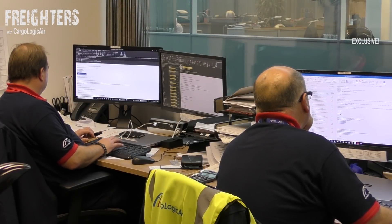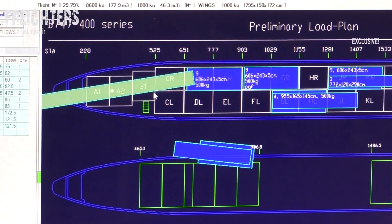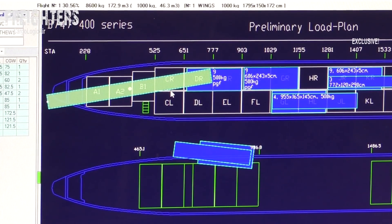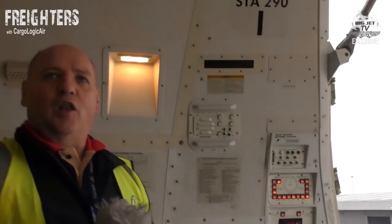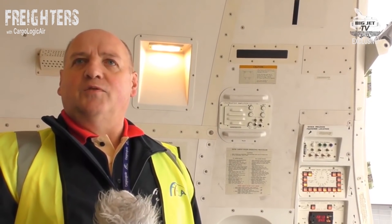We've got to work out where we can fit it on the aircraft, what height it is, whether it's going to be restricted to Q6 height, whether it's going to be too long to load through the side door, and whether we're going to have to try and load it through the nose cargo door.